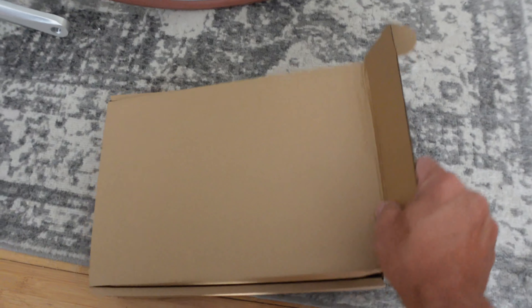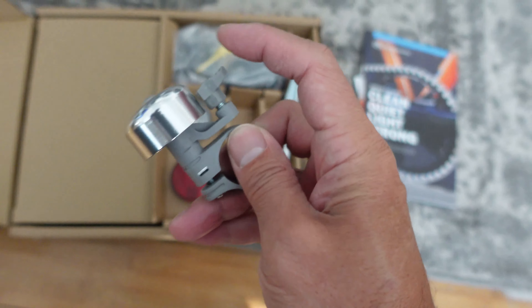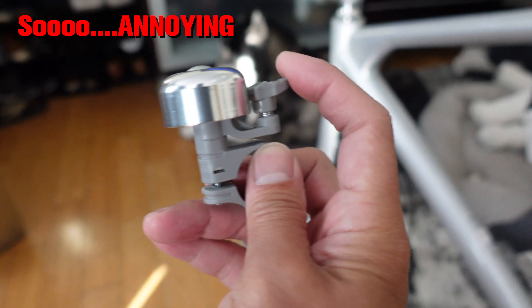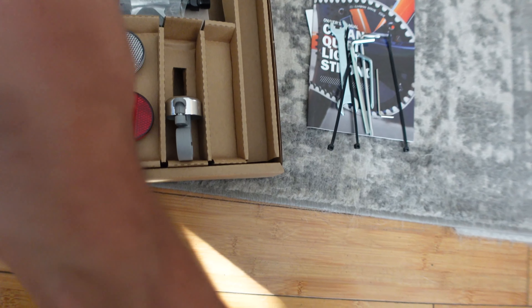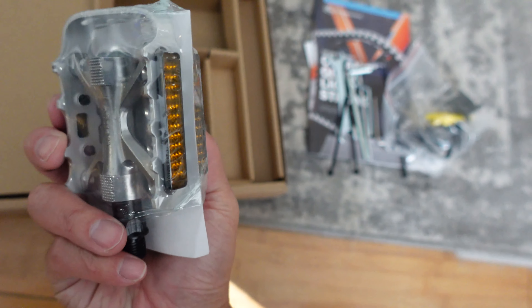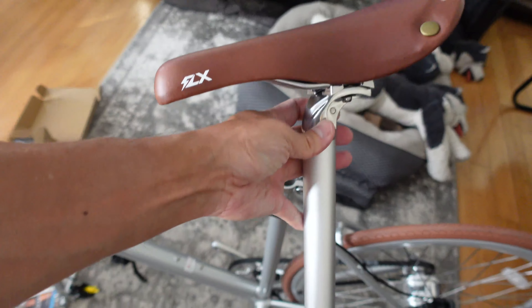Now that I've removed the bubble pack, let's see what's inside the accessories packet. There's a Magura owner's manual for the carbon drive — clean, quiet, light, strong. Got reflectors, and oh my gosh, how cute — a bell! Zip ties for the brake cable, and they gave us all the tools — I thought I had to go buy tools. We have some brackets, simple basic pedals, and the charger. I guess the first thing I'm supposed to do is install this seat.